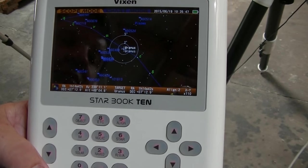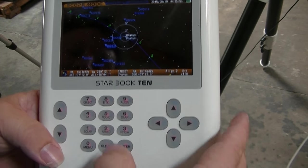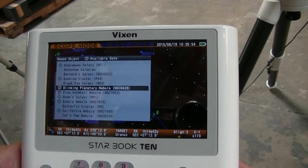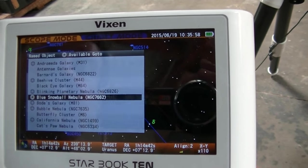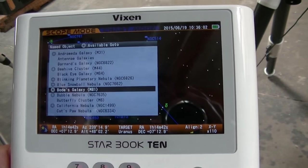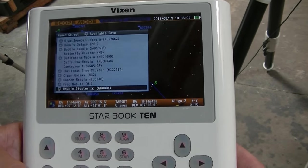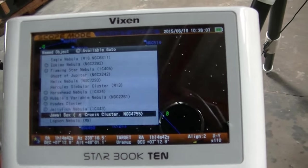If you're new to astronomy, or if you have a group of people and want to give them a tour, you can hit named objects. These are all the objects with names, and most of them are fairly bright — good things to show a crowd or people new to astronomy. If you click named objects, you can scroll down and it'll show you all the named objects that are up right now. It acts kind of like a tour.